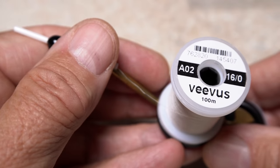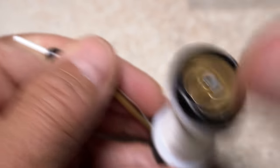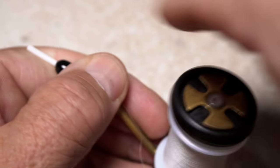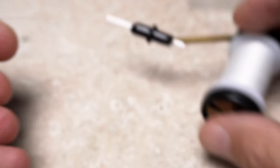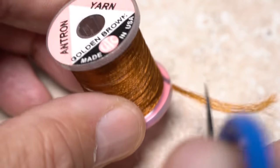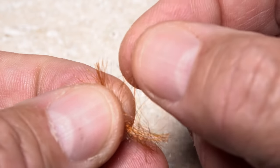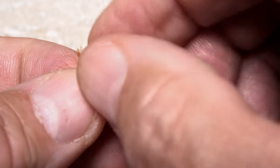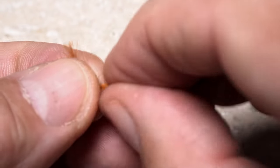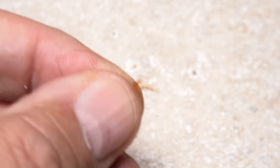While I'm in the bobbin loading mood I'll load a second bobbin with a spool of white Vivas 16-aught thread, which will be used later for reinforcing the post and wrapping the parachute hackle. Although not absolutely essential, I think this fly benefits from a small trailing shuck, so I'll snip an inch-long segment of golden brown Antron yarn free from the spool. From this, pull off and dispose of about a quarter to a third of the fibers, as a full strand is just too much.